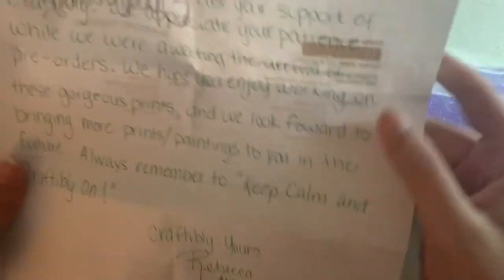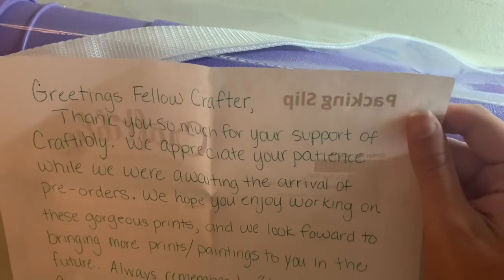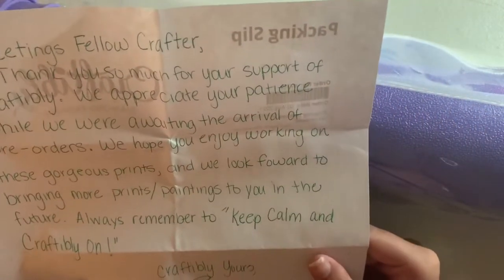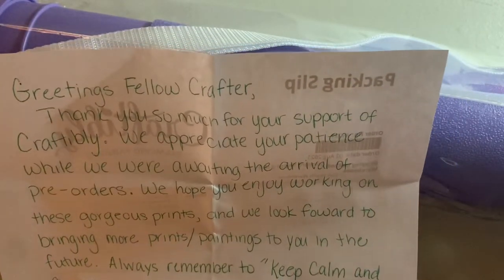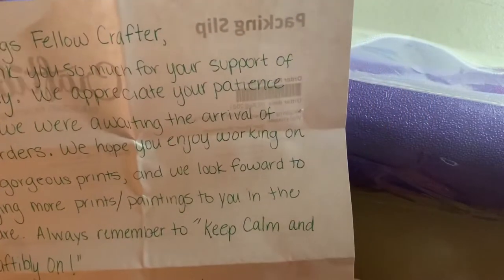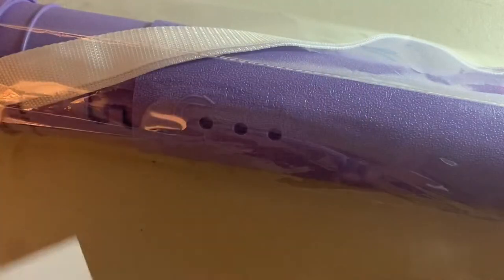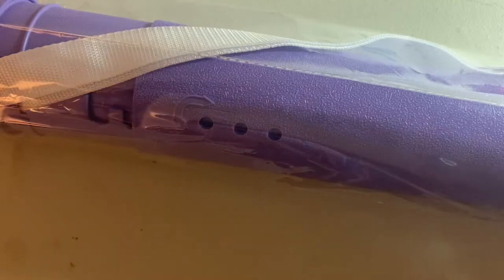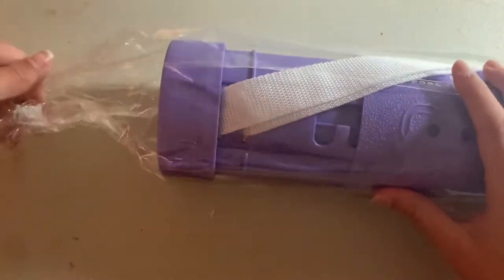So this is a little note: 'Greetings fellow crafter, thank you so much for your support of Craftably. We appreciate your patience while awaiting the arrival of pre-orders. We hope you enjoy working on these gorgeous images and look forward to bringing more prints and paintings to you in the future. Always remember to keep crafting — Craftably yours, from Rebecca, aka Crafty GG.' That's so cute! There's also a packing slip but of course I'm not going to show you that.